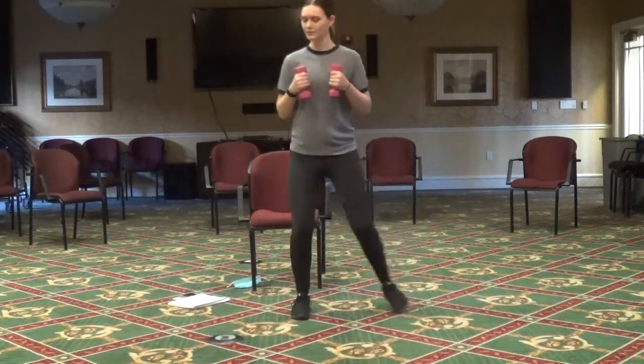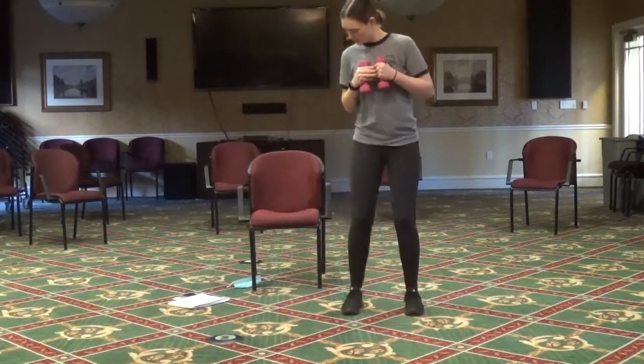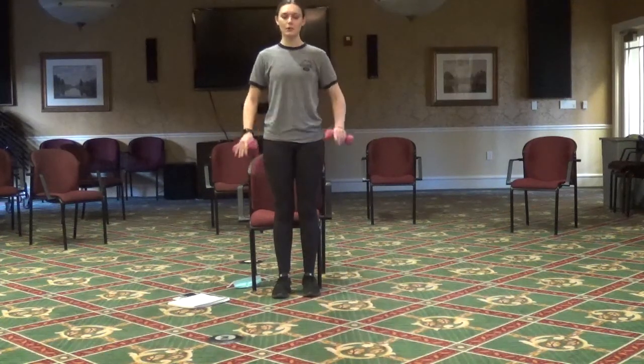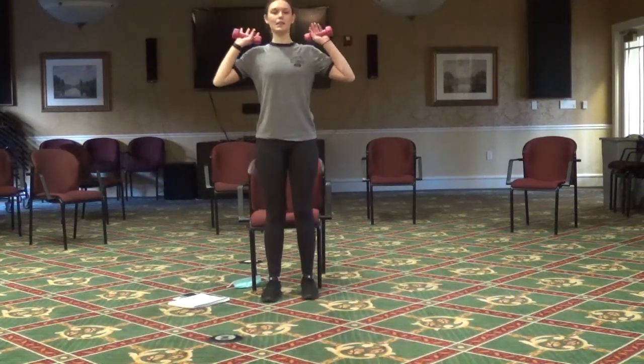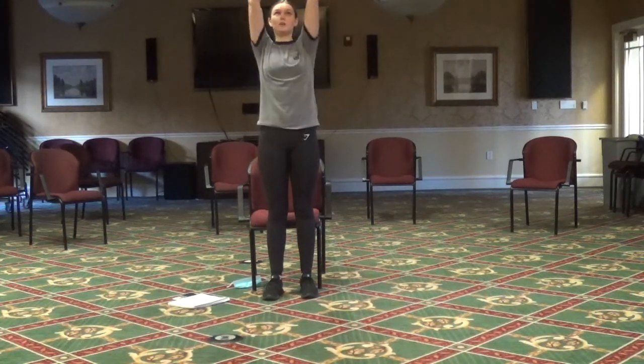Last time to the right and back to the left. Now holding those weights — you can sit down if you want to, but if you can keep standing, that's perfectly fine — we're going to hold those weights starting at our shoulders and raise them up.